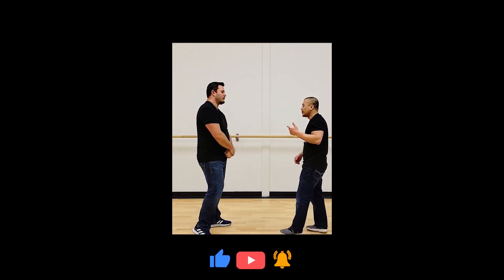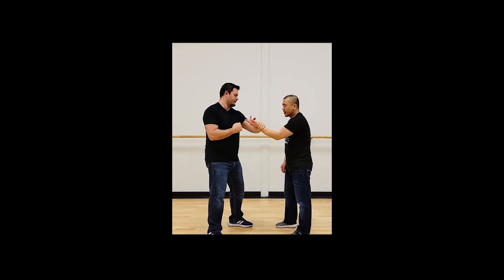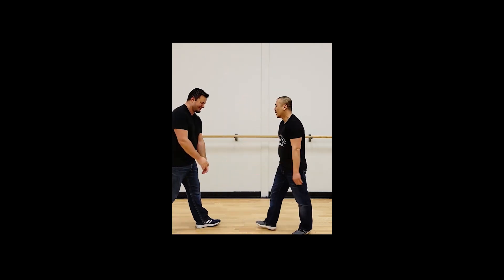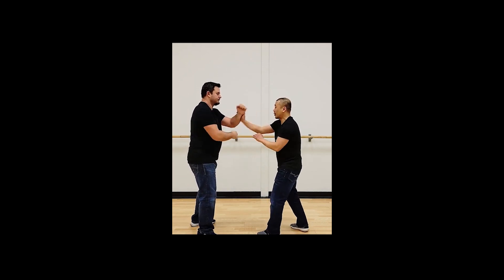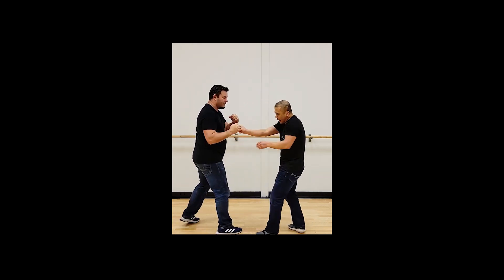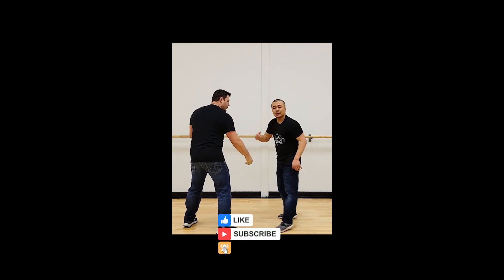So the idea is, just like the grab, you're not neutralizing 100%. As soon as I distract him, I'm not dealing with 100%. Even if he came into a straight shot, it doesn't matter — I'm not dealing with his entire mass if I'm hitting him. Now he doesn't have much left. When we come back, we'll talk more about this.